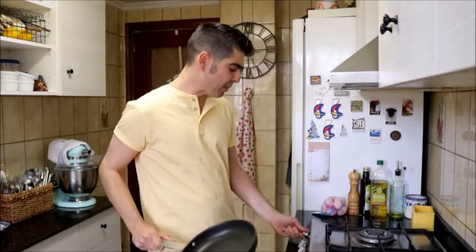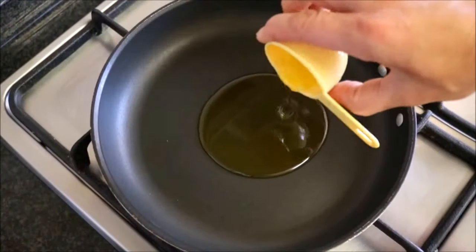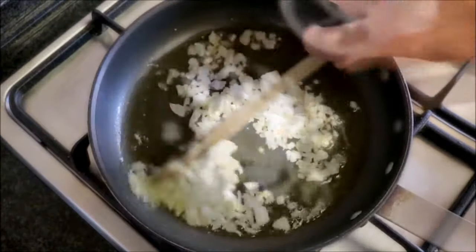We're going to start by making the saffron infused rice first. Grab a large non-stick frying pan, heat it with a medium heat, and add two tablespoons of extra virgin Spanish olive oil. Once the oil gets hot, add the minced garlic and the diced onions and mix them around with the oil.